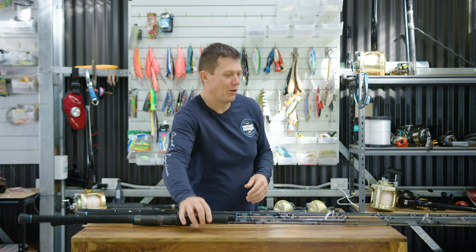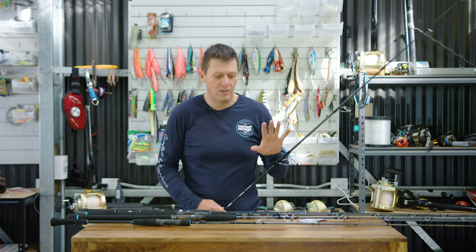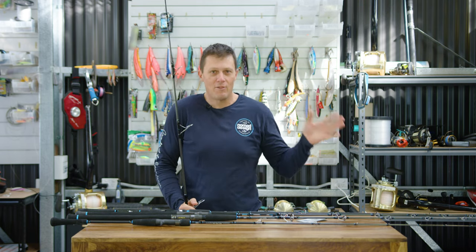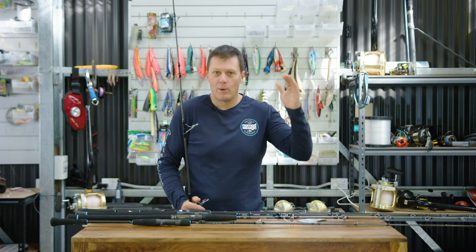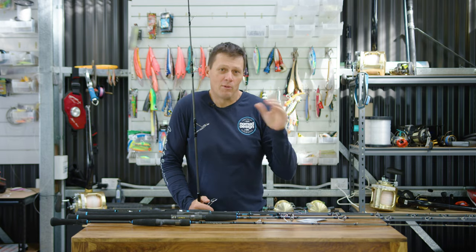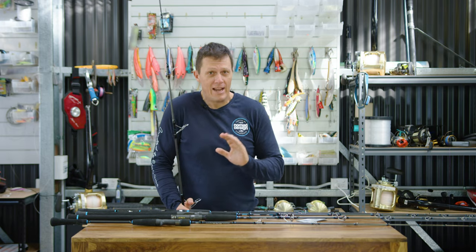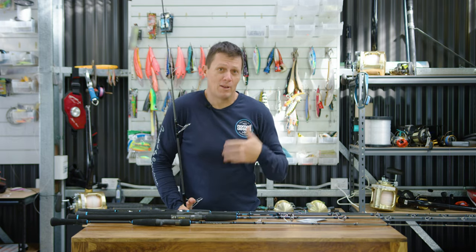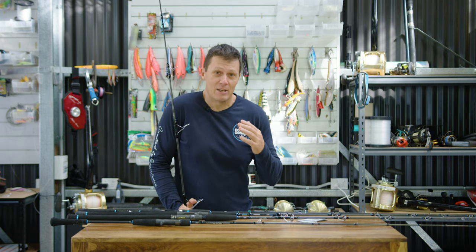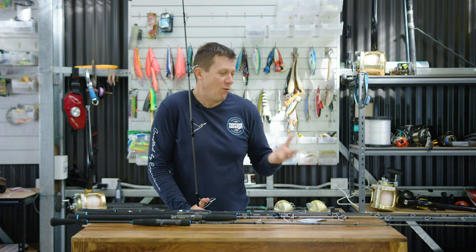The first thing to mention with the range of rods is that we have purpose-designed all of these rods to do a specific job. We haven't designed them to a price point. We haven't said we're going to do four different ranges of rods to do the same thing. We've literally gone out and said we're going to make the best rod for each application, and at the end of the day, it's going to cost what it costs. We're obviously trying to make sure that these rods are as cost-effective as they can be, but we've literally made the best rods that we feel for the application.